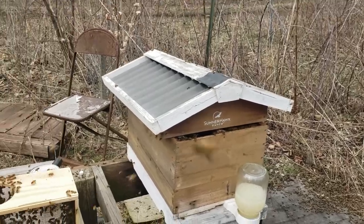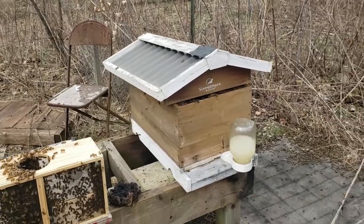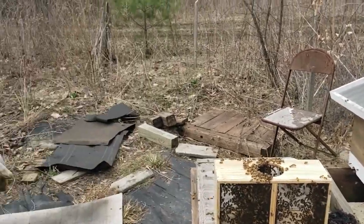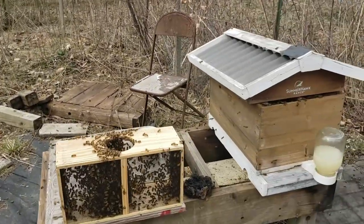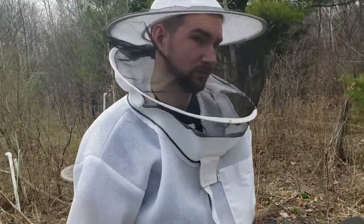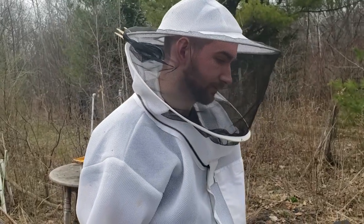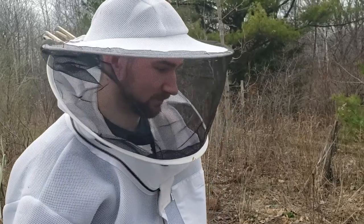In 20 minutes or a half hour they'll all find their way, I hope, into the hive, and then we'll be good. So we'll just leave this out and let them go about their business. And as long as it's not going to rain for a while, we should be good. So that's it — fun times. You're a beekeeper man now.